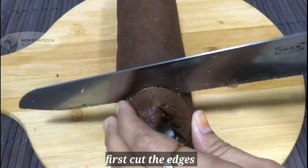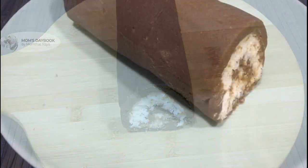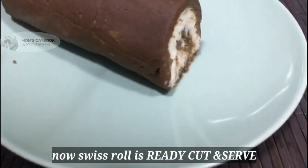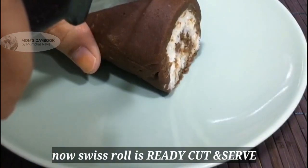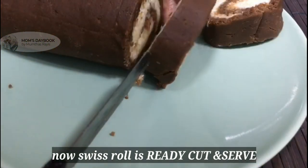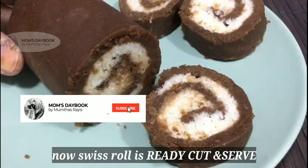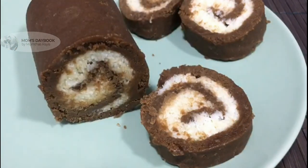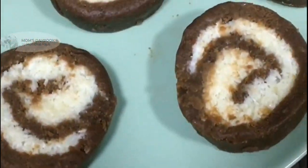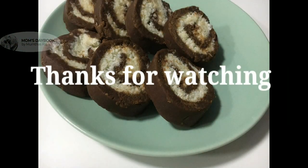You can cut and try the swiss roll on the side. I will give you a taste — please share and do subscribe to our channel. Thank you.